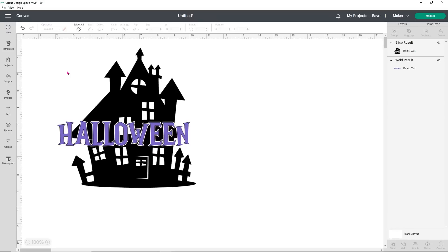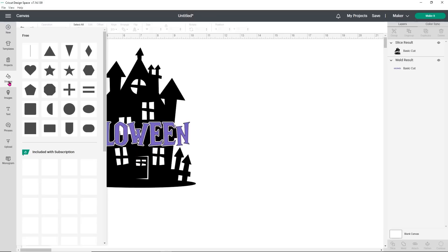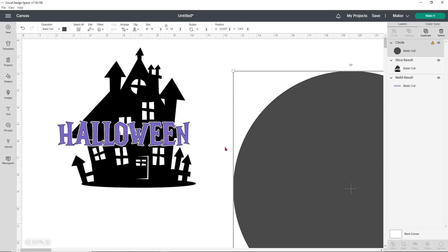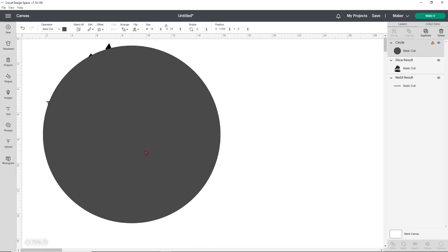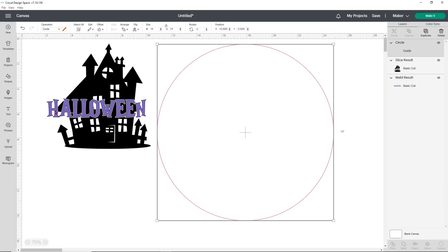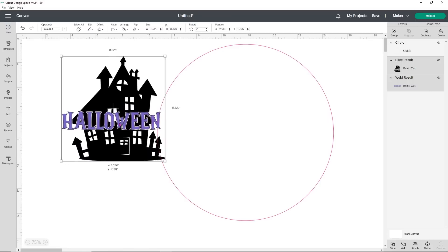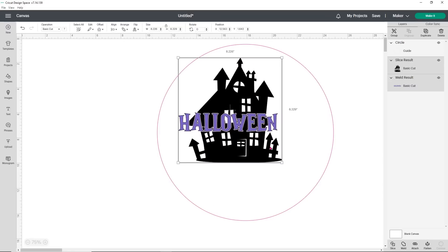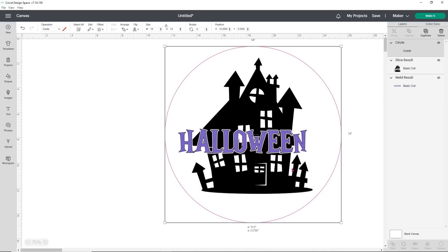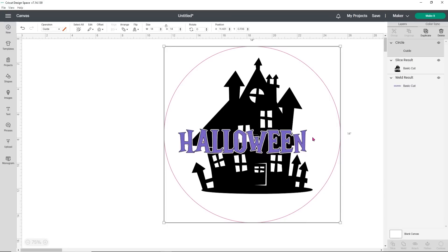I'm going to open up my shapes and just use a circle — it's completely included with Design Space. I'm using a 14-inch circle so I'll change my circle size to 14 inches. You can either leave the circle and put your design on top of it, or change it to a guide, which means it will never cut — it just gives you an edge to look at. I'm going to select my Halloween design and position it into the circle, figuring out how big I want it to be within the circle space.